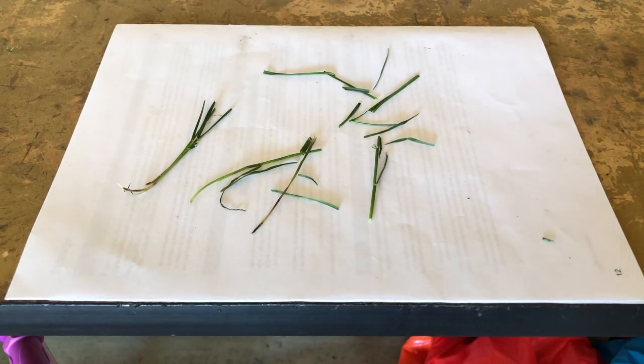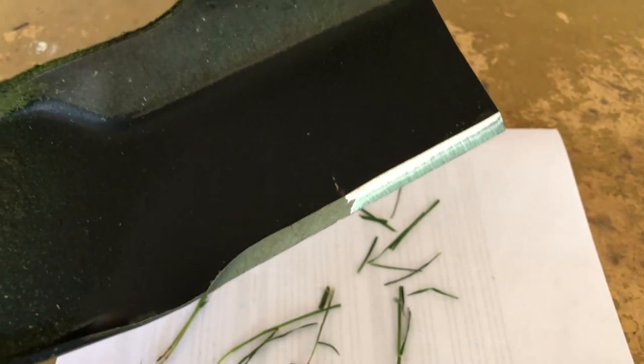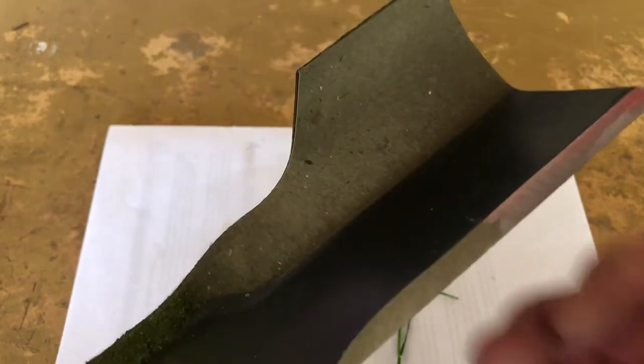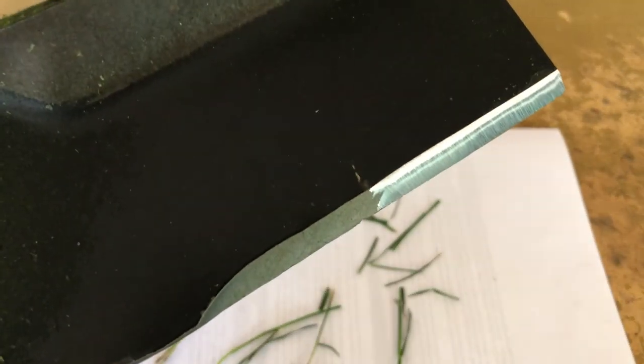I just sharpened the end of the blade with a flap wheel — really not removing much material. Just going until I feel a bit of a burr on the end, and it's sharp to the touch where the stock blade is a bit rounded over. It's a really small tweak, but it makes a big difference.